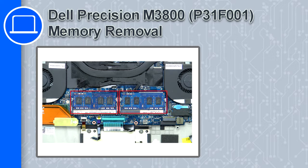How's it going? This is Ricardo and in this video I'll show you how to remove the memory from a Dell Precision M3800.